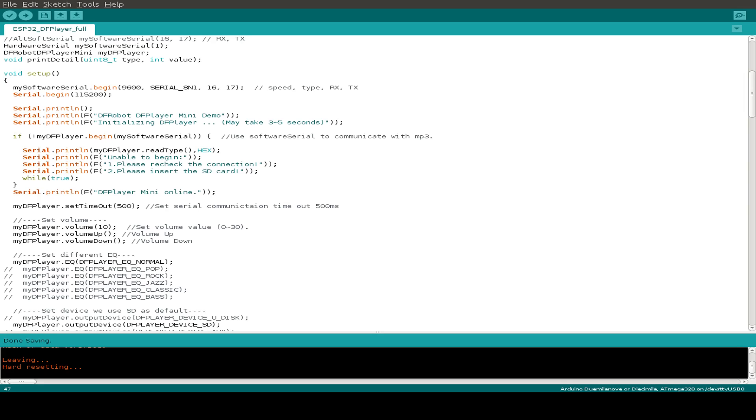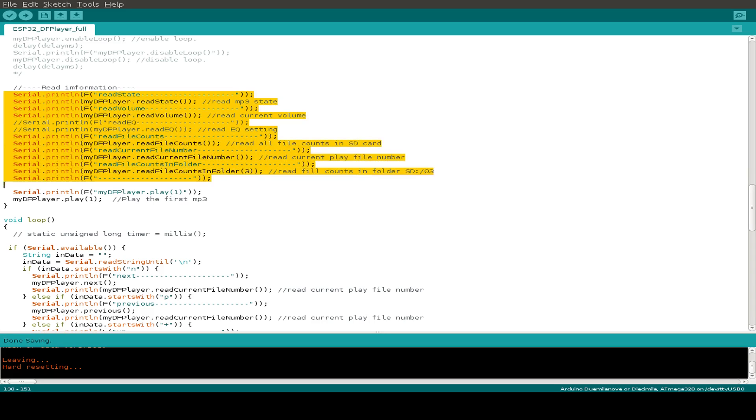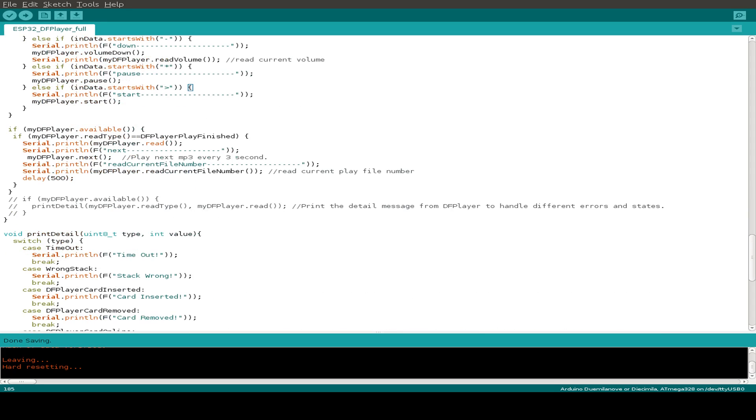First we initialize the DF Player, and then if we've successfully initialized our player and we are online, we do some startup setup and print out some information from the player — how many songs are installed on the SD card and so on. Then I've written a small user interface, just a crude example, where we can send some commands over the serial interface to get the next or previous song, increase or decrease the volume, or set the player to pause or start again.